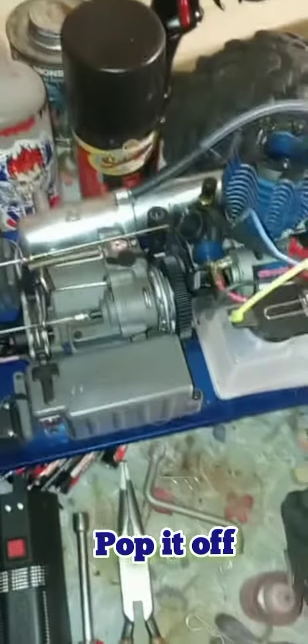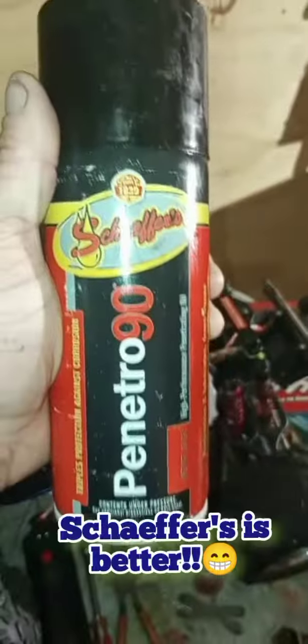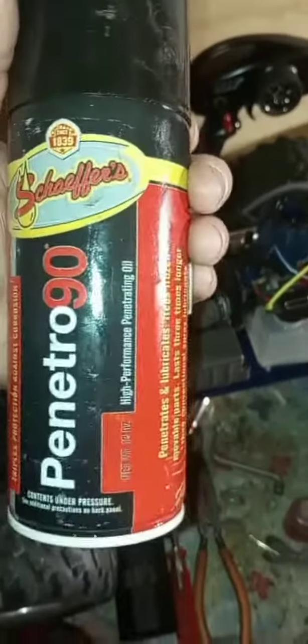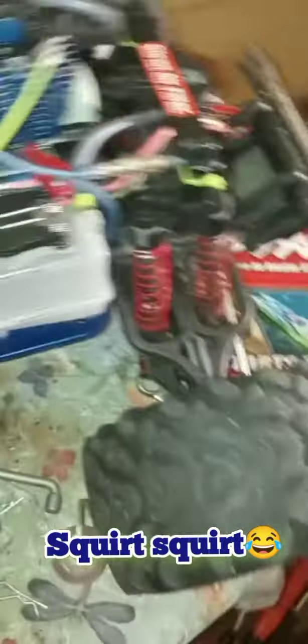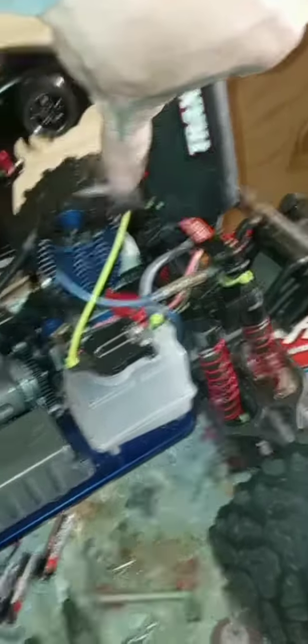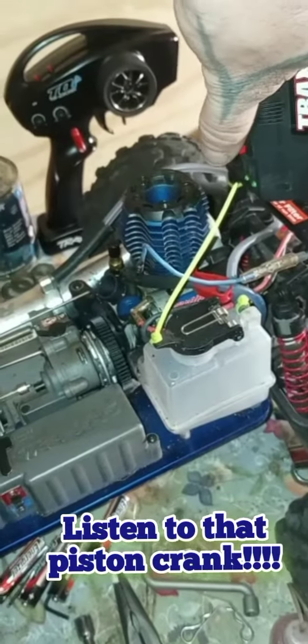Come over here, take that loose, pull your air filter off. Then — preferably WD-40, I use Shafer's, which is just a lubricating oil that gets rid of moisture at the same time — put a squirt right down in here in your carburetor.